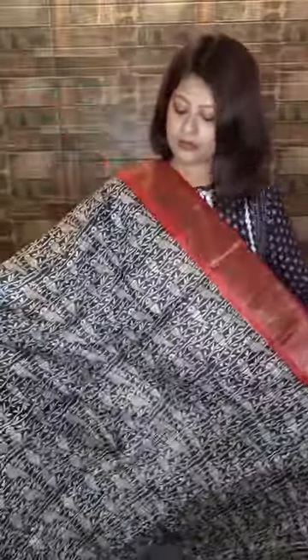Now a block printed tassar in a very interesting print — black and red combination, all over bird motifs. I'll show you a closer look so you can understand the birds — very pretty one. With contrasting red pallu and red blouse with zari border. Price range is same, five thousand five hundred only. For booking, please WhatsApp my number: 98363-666-47.